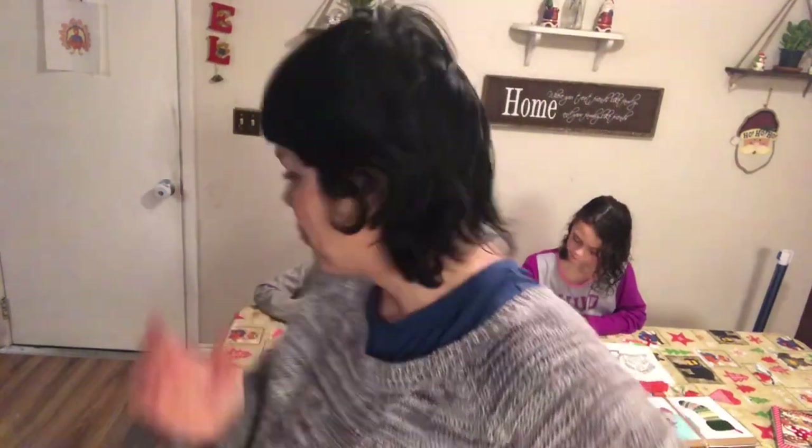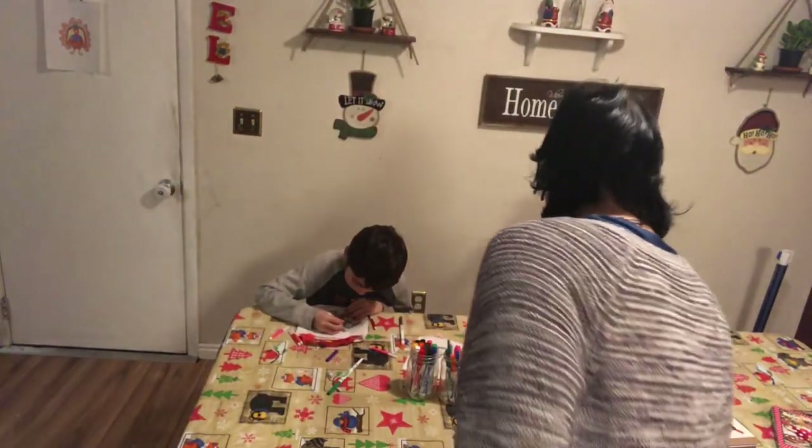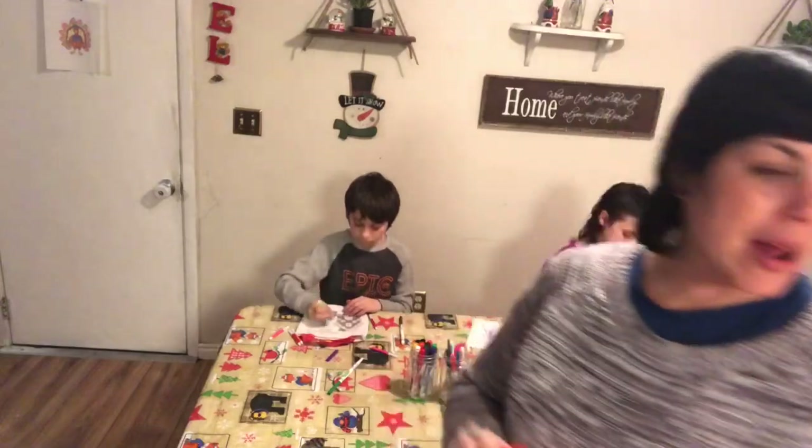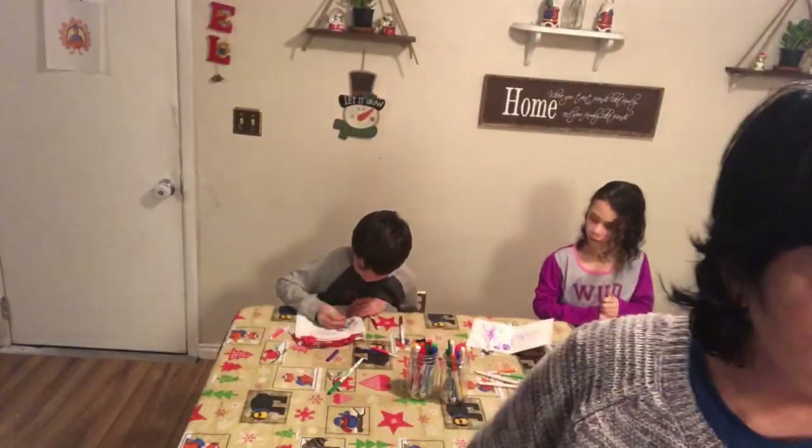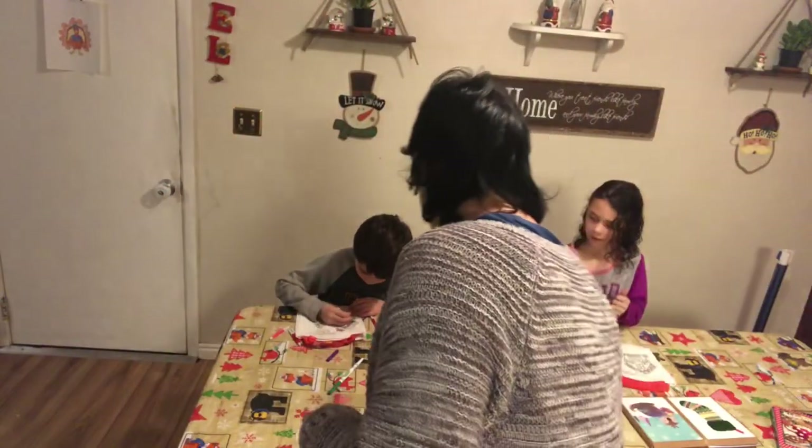Kennedy loses interest really fast in things. She's using the bathroom. Here's her little bag so far — I was trying to help her. Do you want me to go with you? Okay, I'm coming.